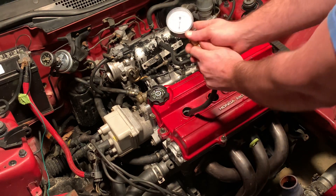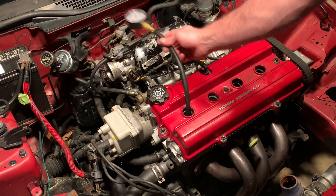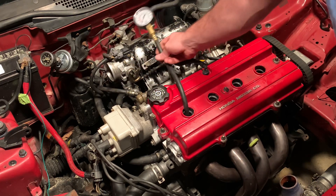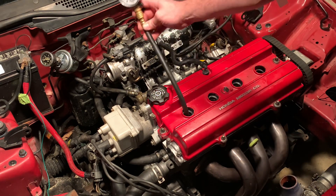As you go in there and turn the motor over, you're going to want to turn the motor over enough times to make it go through four strokes of the engine cycles — the four strokes of the engine. Every time you do it, it'll build up on this gauge here.